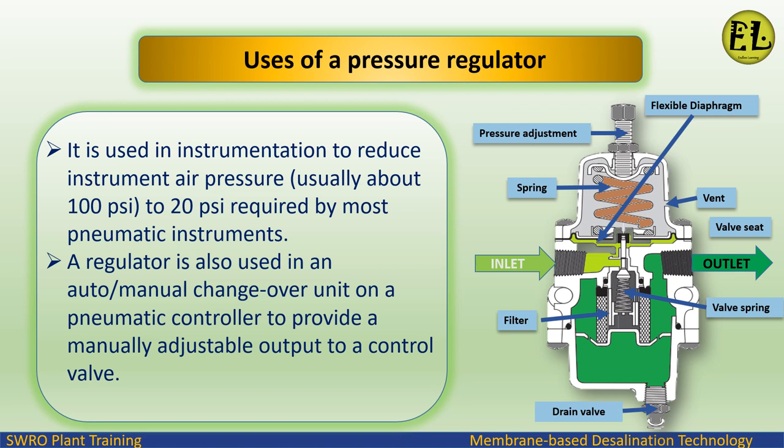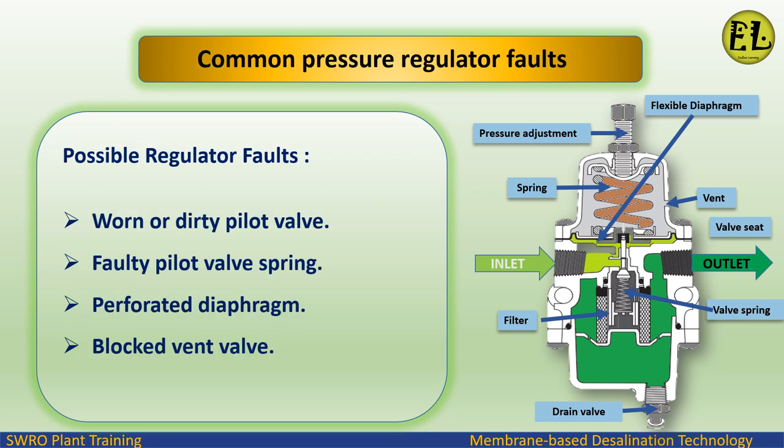Common pressure regulator faults include: worn or dirty pilot valve, faulty pilot valve spring, perforated diaphragm, and blocked vent valve.